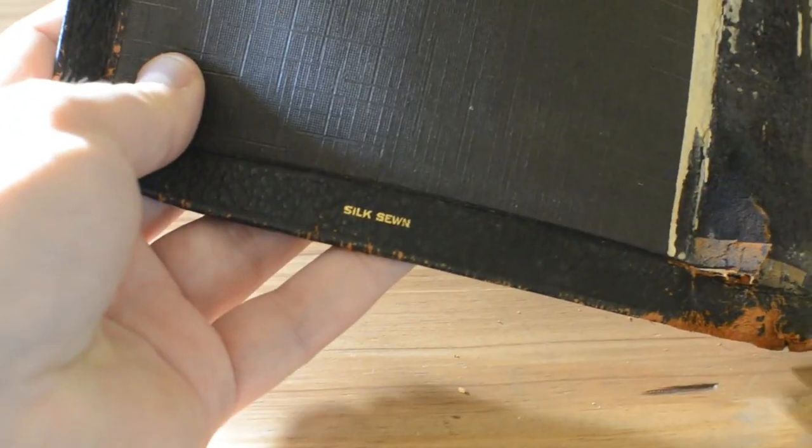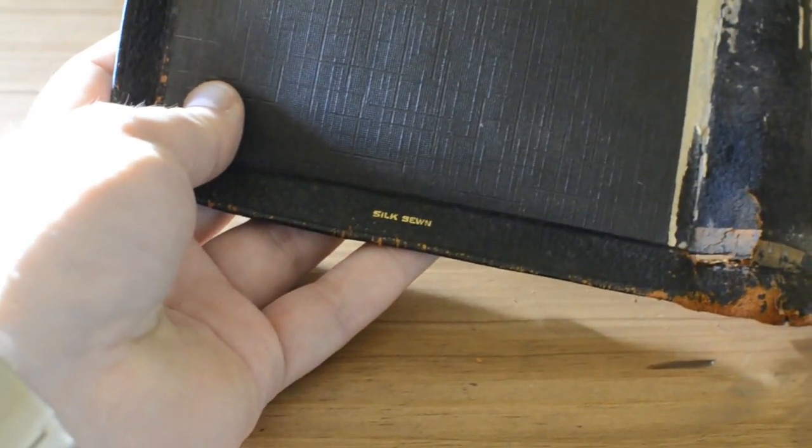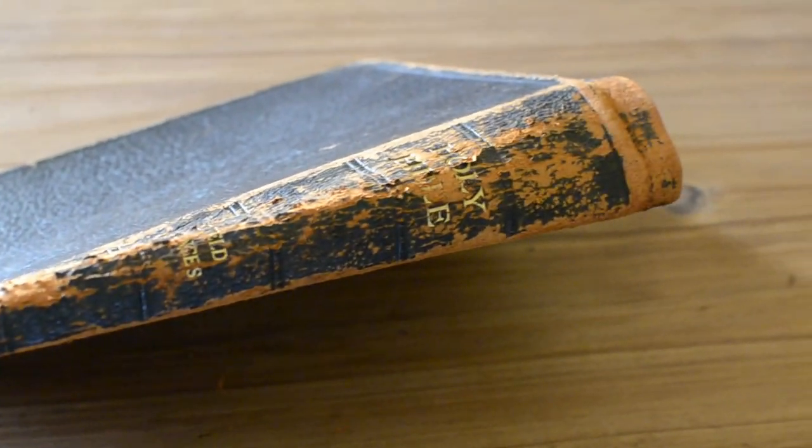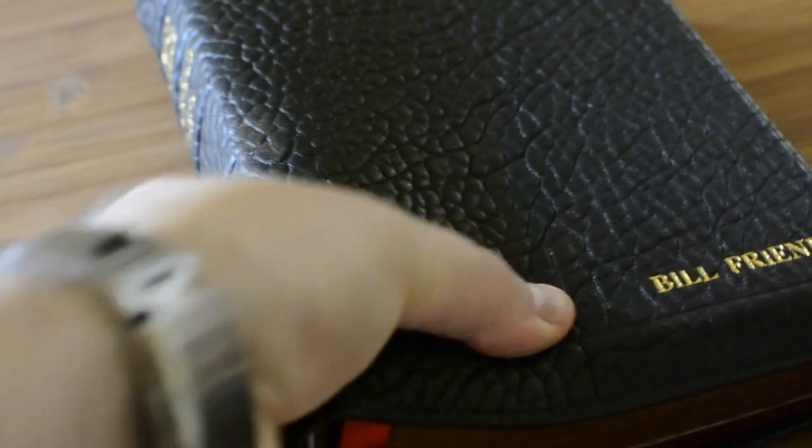Hello everyone, Moigars here from Moigars Rewinds. I'm just showing you a quick review of this rewind I've done for a big friend from the UK. This is the state of the original cover — it's a Bible from Oxford Publishers — and here's the new cover that I've done for him.